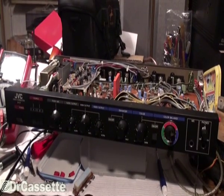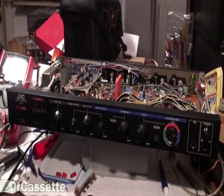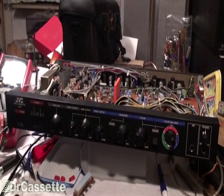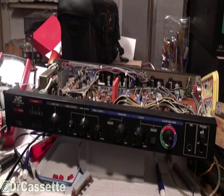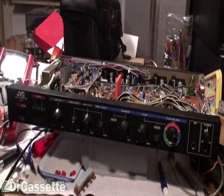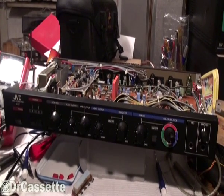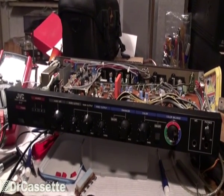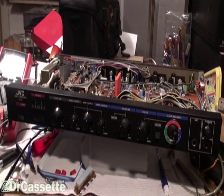Well, here we are back again with the JVC Video Corrector, model JX-C7. There it is, and I have it on the workbench. We're going to take a look at some of those modifications, and we're going to see if they are useful, if we can get them to work, and if not, we're going to remove them.